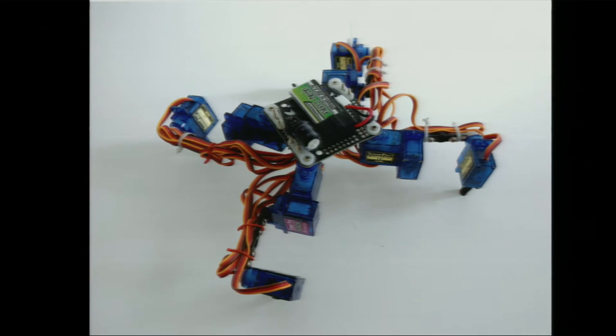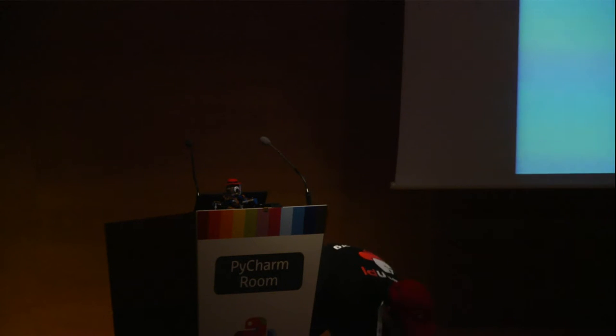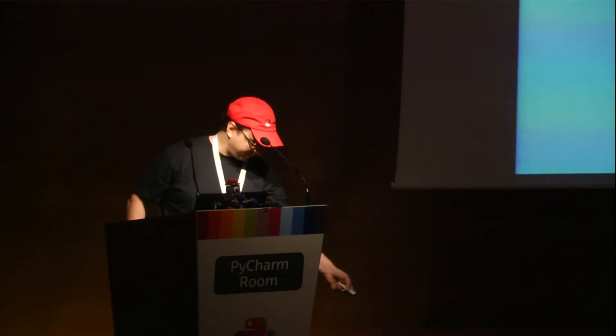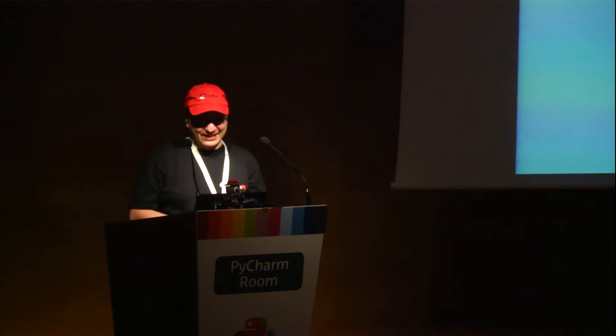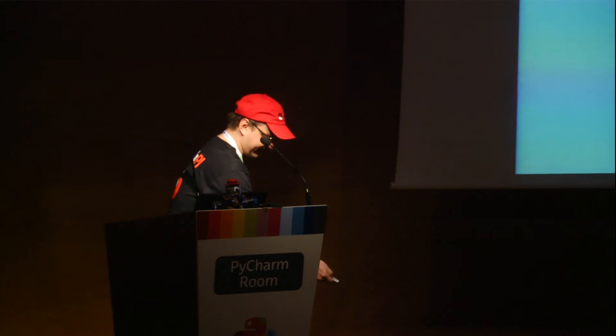This is an example of one of the robots. I didn't bring all my robots — only the most sturdy and robust ones, because I had to travel from Switzerland. Walking looks pretty much like this. You can turn. I'll just leave it walking in circles — it's quite fun.